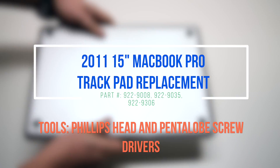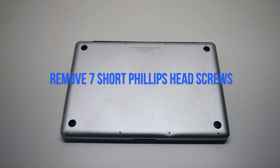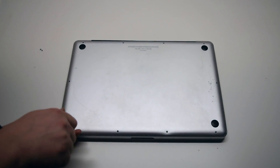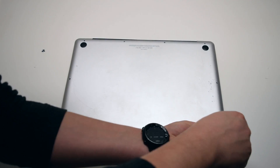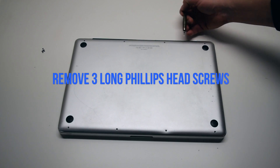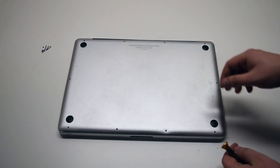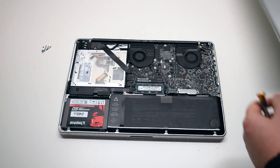2011 15 inch MacBook Pro trackpad replacement. Remove seven Phillips head screws starting in the top left corner and going around the contour of the MacBook. These are the shorter screws. Now remove the three long Phillips head screws. Those ten screws will release the cover — go ahead and lift it and remove it.